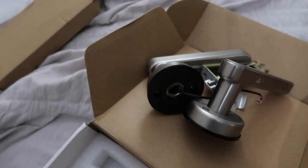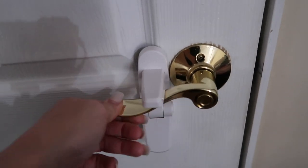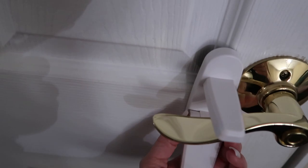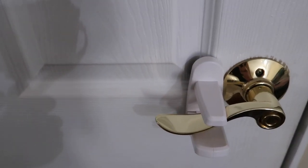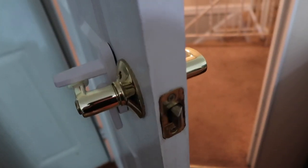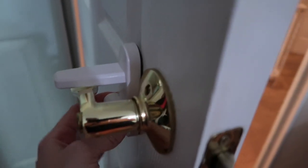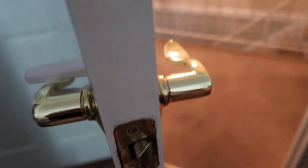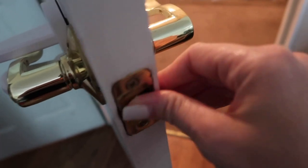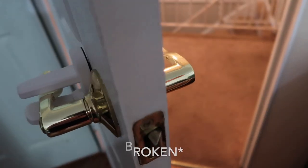I'm excited to get this installed and finally have a new lock since unfortunately one of the kids broke my bedroom door lock. This is what the current lock looks like — if I press it you can see it's not locking. We have these safety locks all over the house so the baby doesn't escape the bedroom in the middle of the night. I finally realized this is how people were barging into my room — on the hallway side it opens easily, and on the inside side there's like no force. This lock is completely broken.